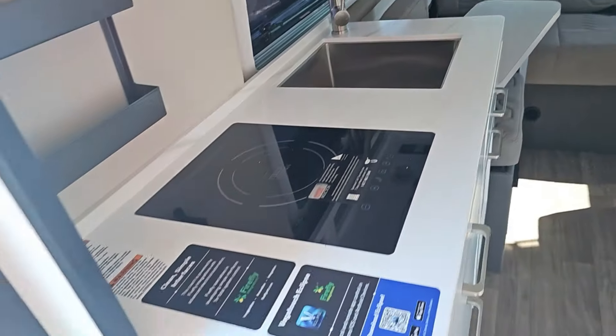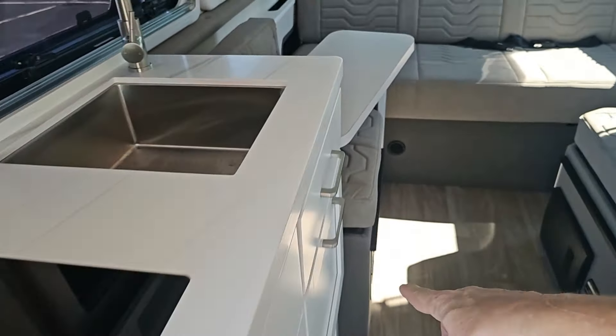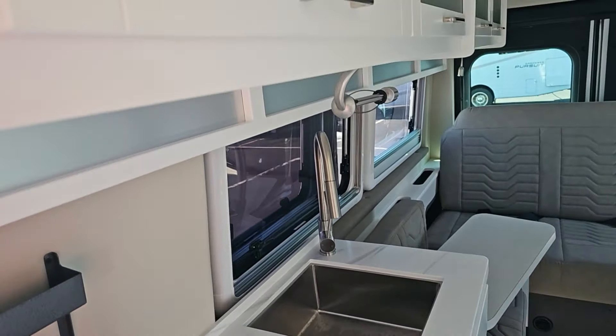It's got an induction cooktop, electric cabinet here with three drawers. Two drawers — this is the big drawer right here — and that trash can and a tip-out. Square sink with a pull-down faucet.